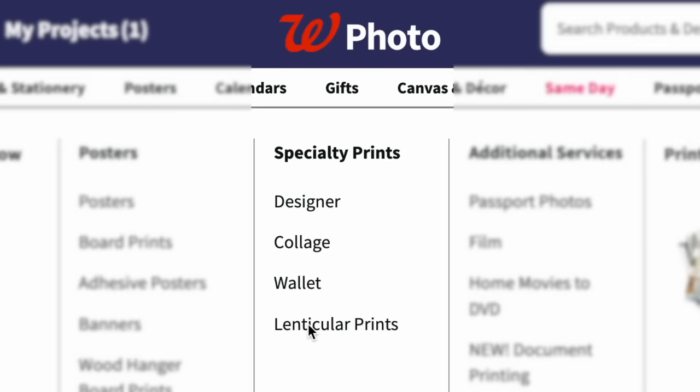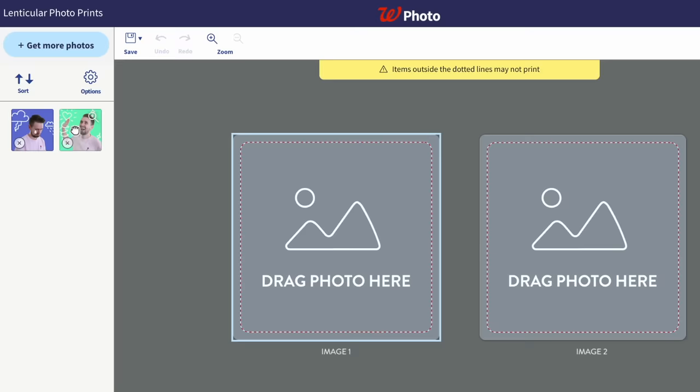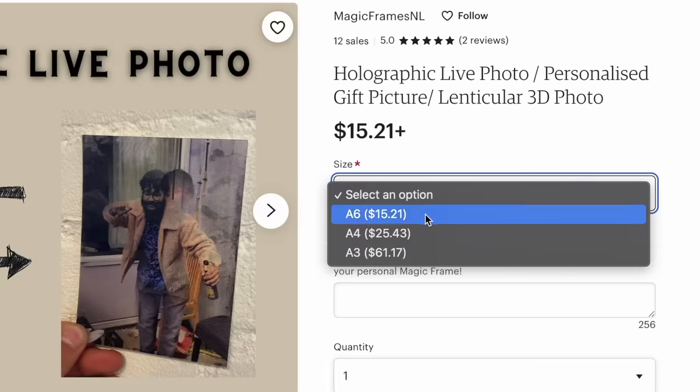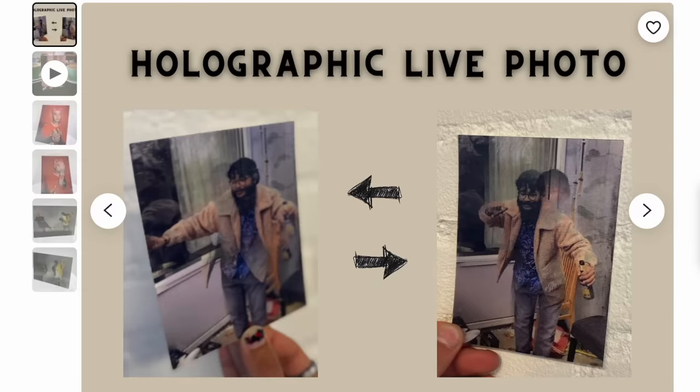As far as I know, this print I had made is one of the last custom ones you could easily order for cheap — and you can actually get it from Walgreens. It's only $4, but it's limited to 2 photos and this one size. Everything else I could find seems pretty expensive, or usually has a limit of 3 images. That's because these are really really hard to make, and it seems like no one even wants to attempt these 3D ones that I want to make.